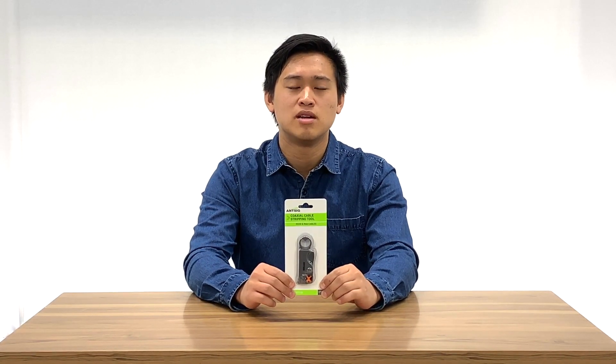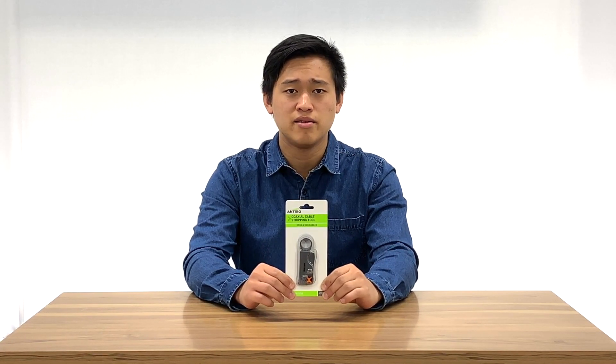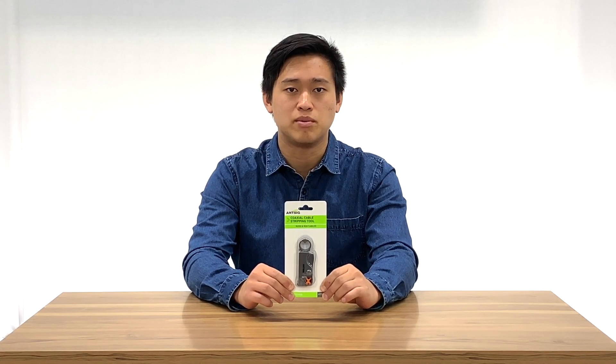Hi everyone and welcome back to another ANSIG how-to. Today we will be showing you how to use the coaxial cable stripping tool. This tool is suitable for RG58, RG59, RG6 and RG174 coax cables.